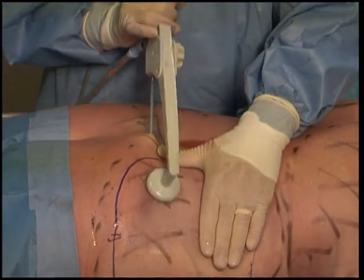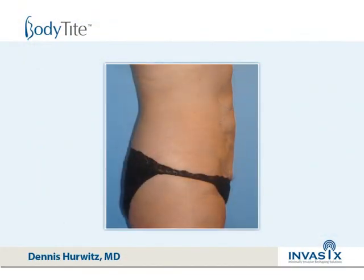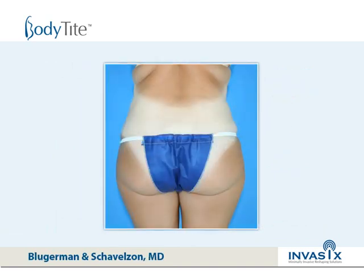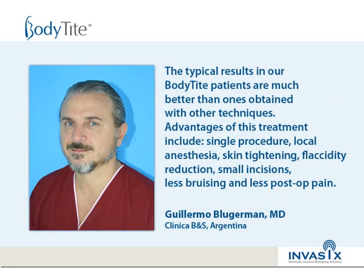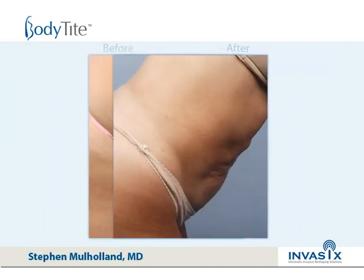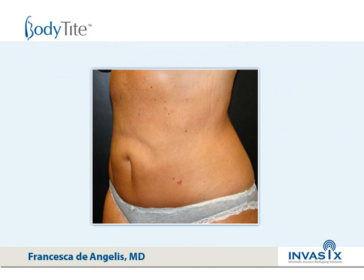I'm now going for contour as well as coagulation and suction simultaneously, working out at 90 degrees.